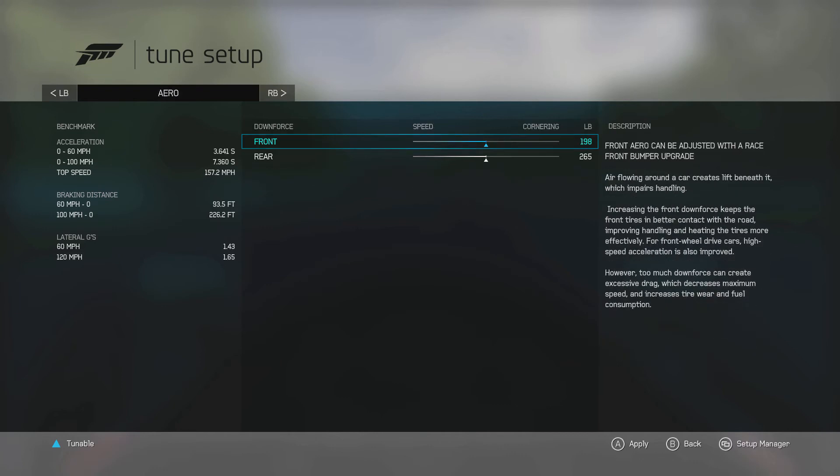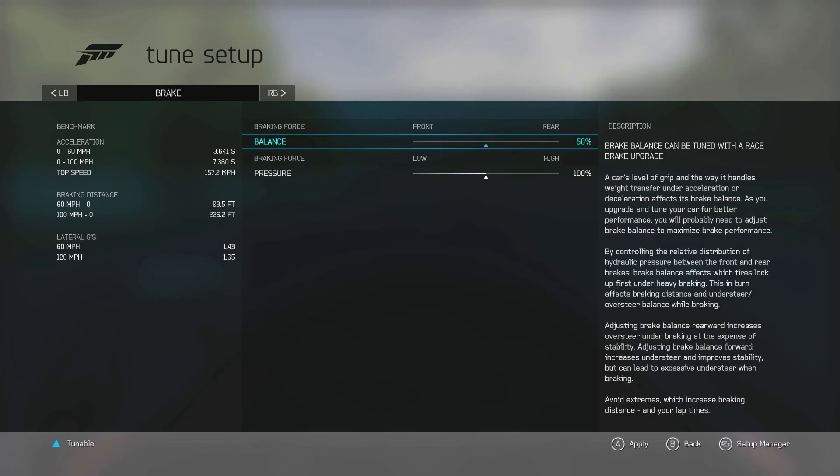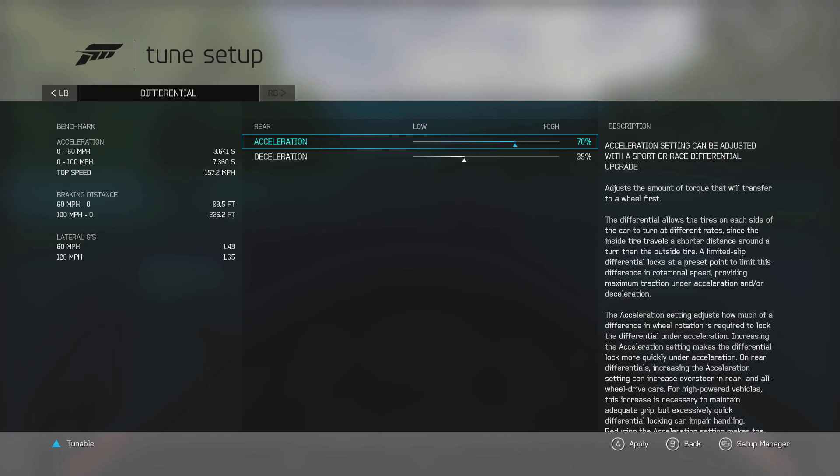And lastly, you'll see aero, brake, and differential menus to match the enhancing grip section of this course. Note, the differential screen will change depending on your type of vehicle and whether it is all, front, or rear wheel drive.